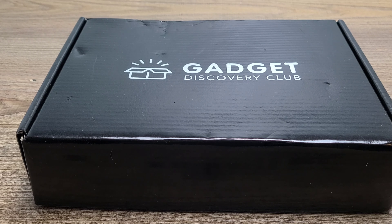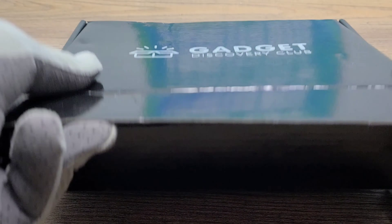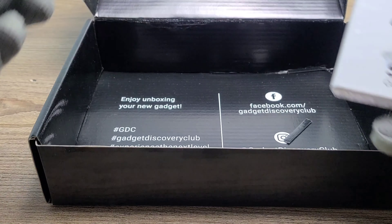In today's video, we're going to be looking at the Gadget Discovery Club subscription box. This is my third box, and I am super excited to get into this month's box and all the next month's boxes as well. I went ahead and purchased the 12-month subscription and I am excited for each of them. Last month I got the Portable Smoothie Maker, and the month before that I got the Ryze Mini Boom speaker. I have links to both of those videos down in the description below if you'd like to check those out as well. Now let's go ahead and get into this month's box and see exactly what we got.